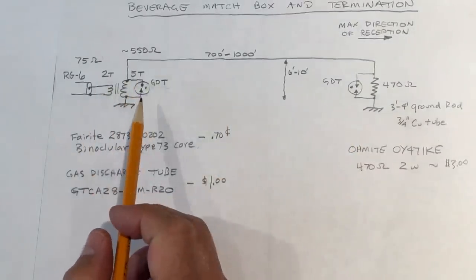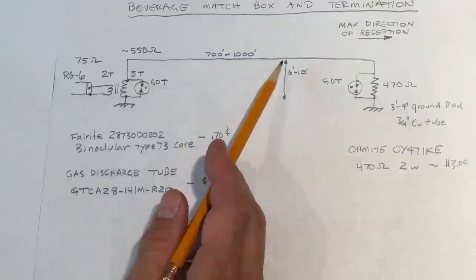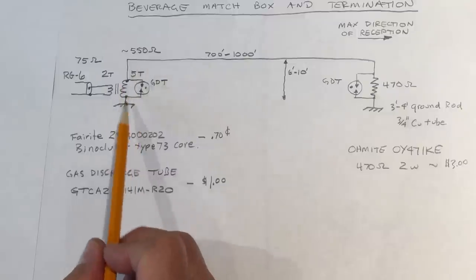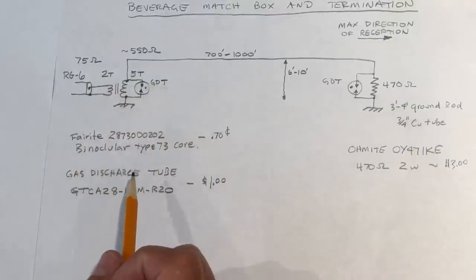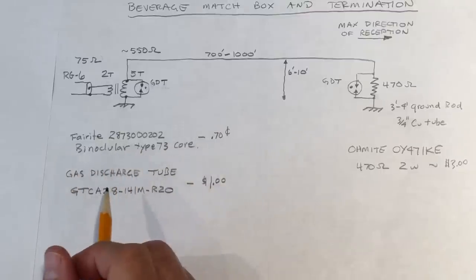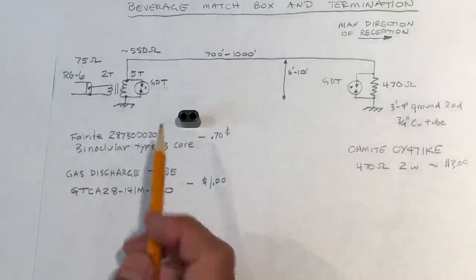At the receive end, we have a matching transformer. Most beverages will have an impedance ranging from 500 to 600 ohms, which is a function of height above ground and the actual ground itself, but this has proven pretty universal for all the beverages I've built. We need to match that 500–560 ohm impedance to 75 ohm coax using a matching transformer. I use binocular-type Type 73 material cores, readily available from Ferrite — I'll include the part number at the end. I purchase mine from Digikey or Newark; they're quite affordable at about 70 cents each.